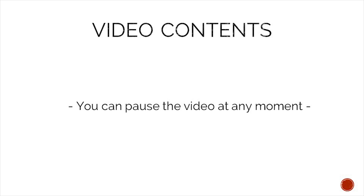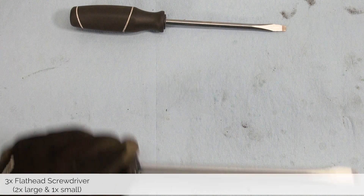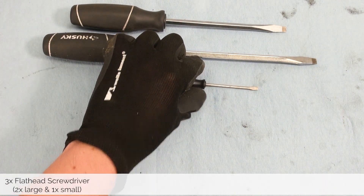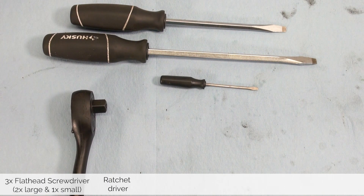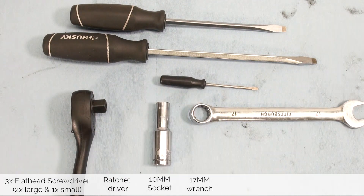To make following the content easier you can pause this video at any moment. That said, let's take a look at what tools we need. For this job you will need two large flat head screwdrivers, one small flat head screwdriver, a ratchet driver, and a 10 millimeter socket.